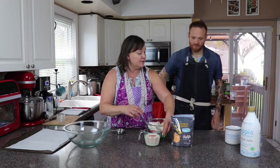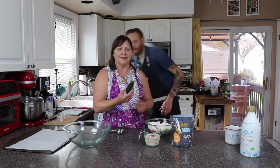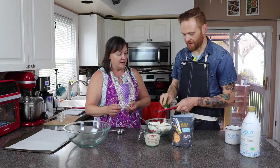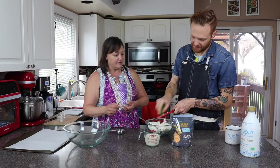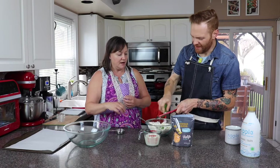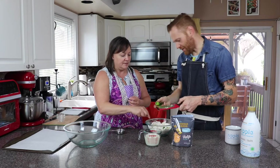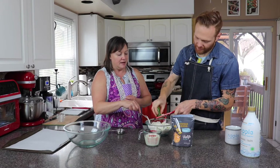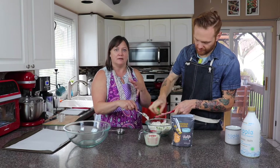Can we also use the microplane for the jalapeño? I like it spicy. I like shredding the jalapeños like that because then you just get the flavor — you're not biting into a chunk of jalapeño. I left the seeds in. If you don't like it spicy, just cut it in half, take the seeds out, and grate only the outside, because the seeds are where all the heat is.